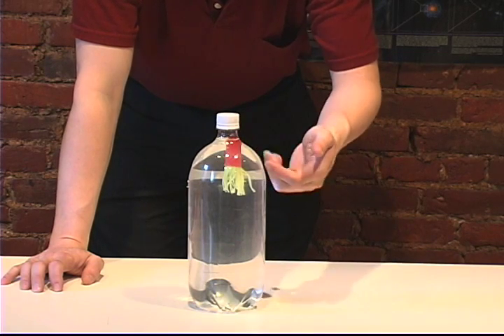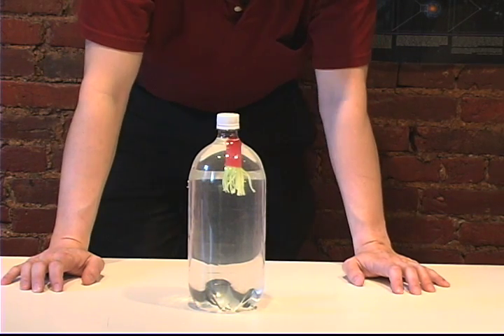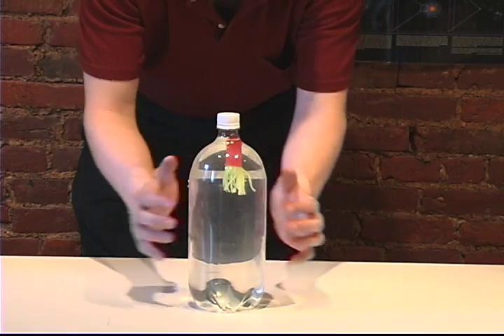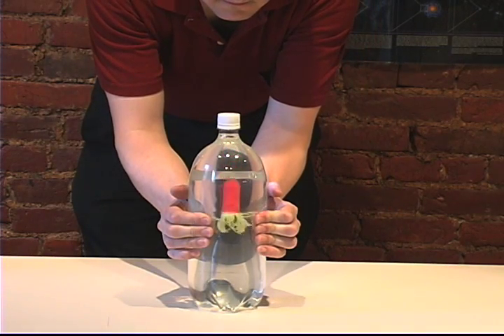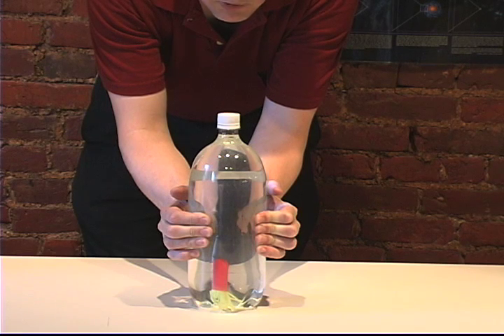Squiddy is sitting inside an ordinary two-liter bottle which we've emptied and pretty much just filled with ordinary water, and what I'm going to do is just squeeze the bottle. Now keep in mind when I squeeze the bottle, water does not really compress — in fact it doesn't at all — but what it does do is transfer the pressure I squeeze on it to the air inside Squiddy. When that happens the density increases, which makes Squiddy more dense than it was before, and that makes Squiddy go down.